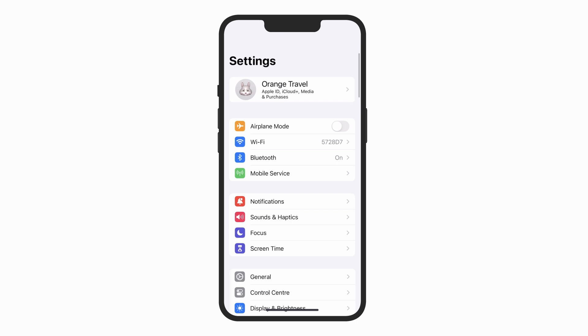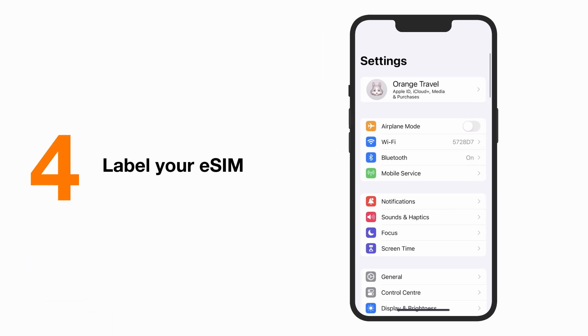Bravo! You are set up and you are just one step away from activating your SIM. Extra tip! Label your new eSIM. It's not mandatory, but it will make it easier to distinguish your travel eSIM from your home SIM later.